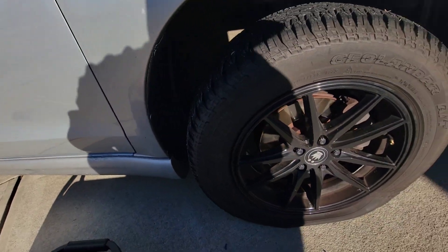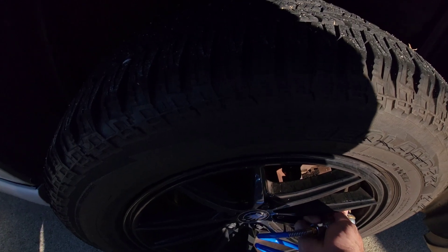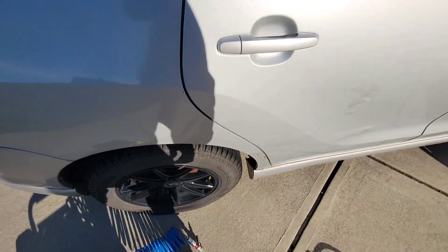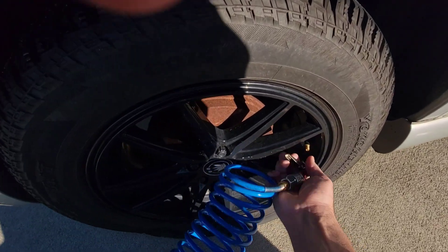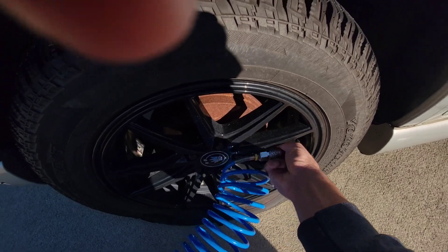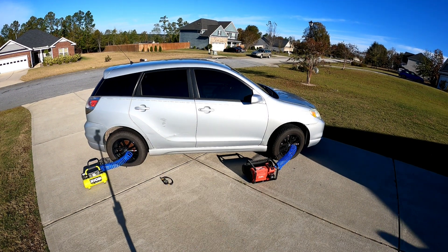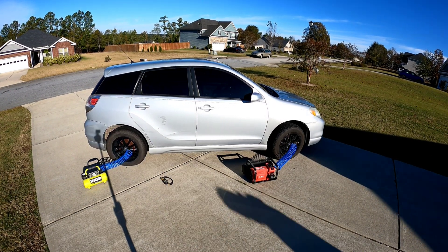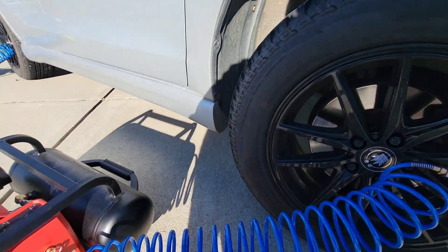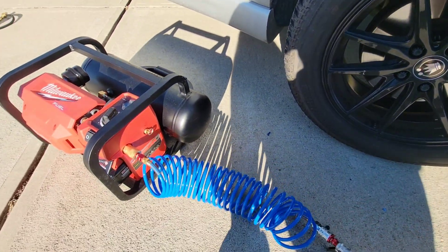Alright, let's see what happens here. My guess is this is not gonna work, but we'll see. Alright, let's see what we got — I don't hear any more air, the compressor stopped, so it should be done.